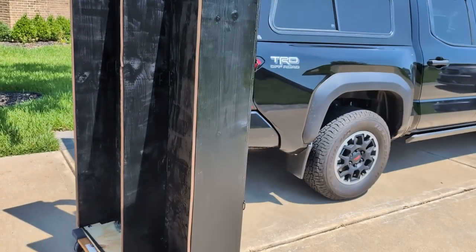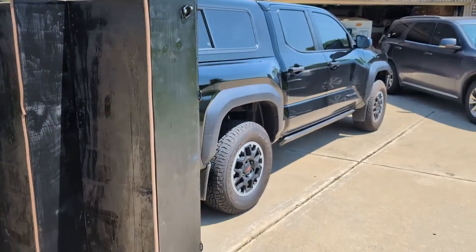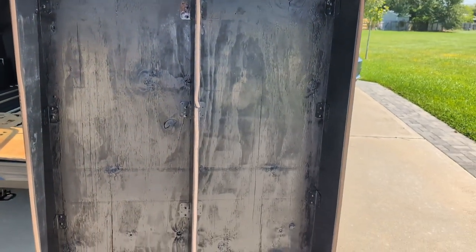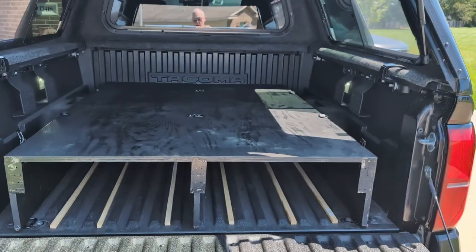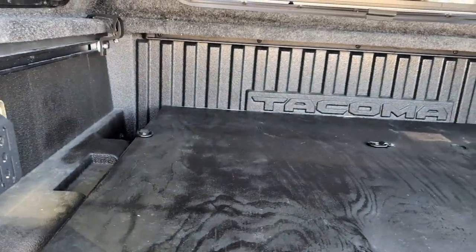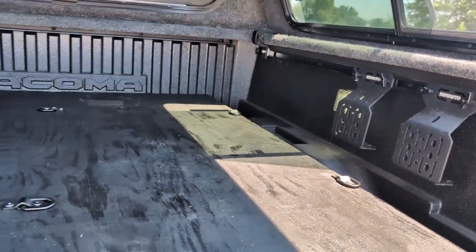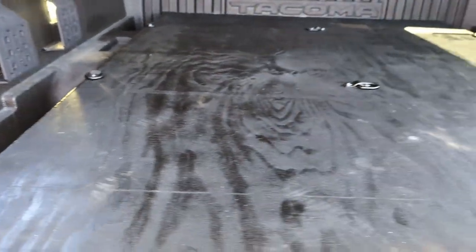We've got the box all put together with no front and no back to it, and we're going to get it put in the truck. So we've got the box in place. I've got tie downs strategically placed throughout the box so we can tie down anything on top and keep it from sliding around too much.